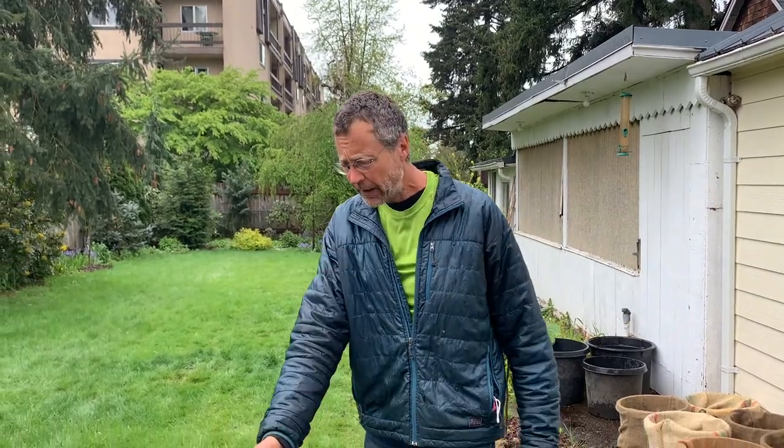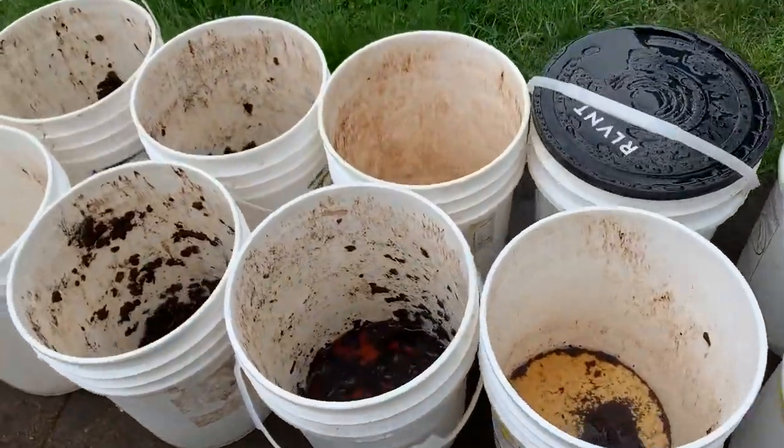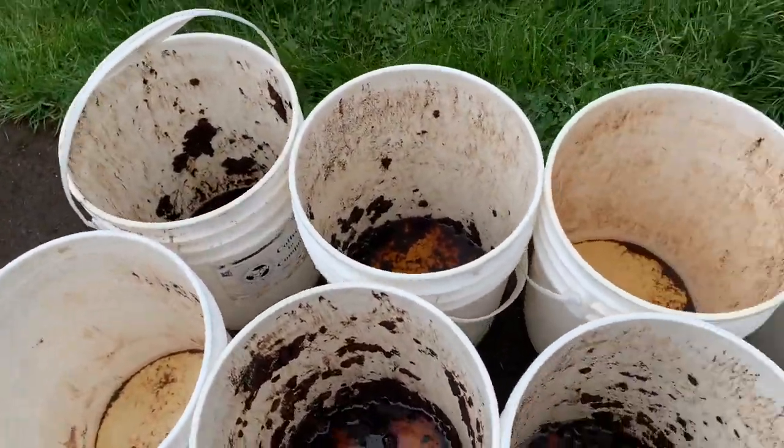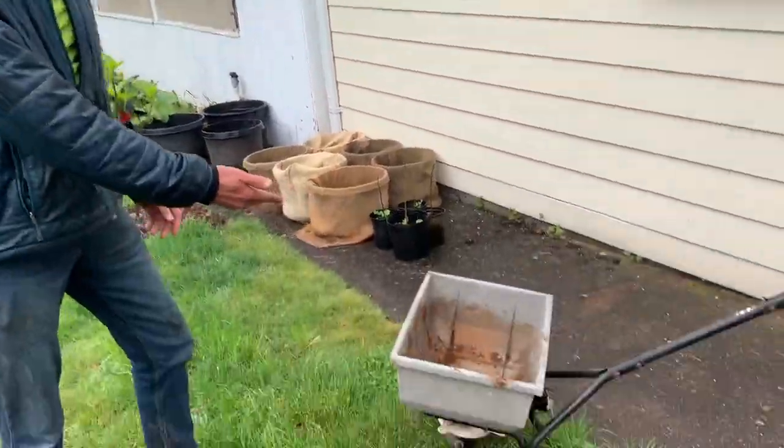The rain just started, so it's perfect timing. You can see I've already spread 2, 4, 6, 7 buckets and you can't even really see it — I did that yesterday. And today I'm going to demonstrate how to do that using a spreader.